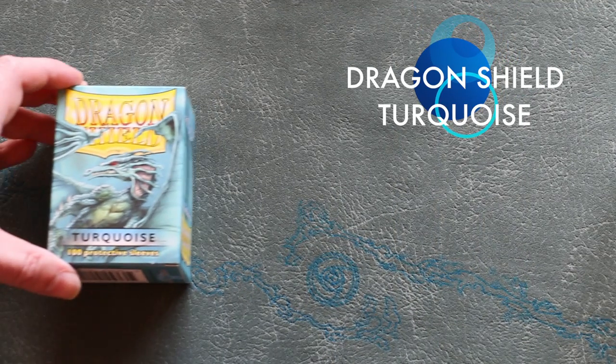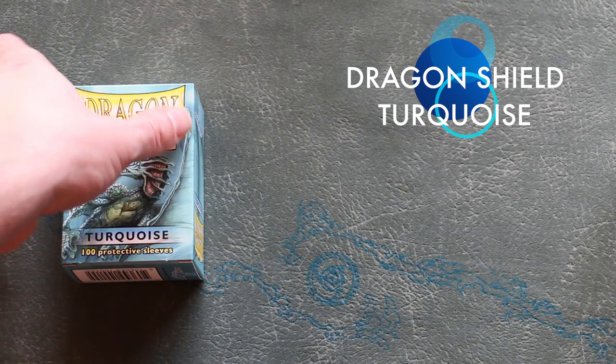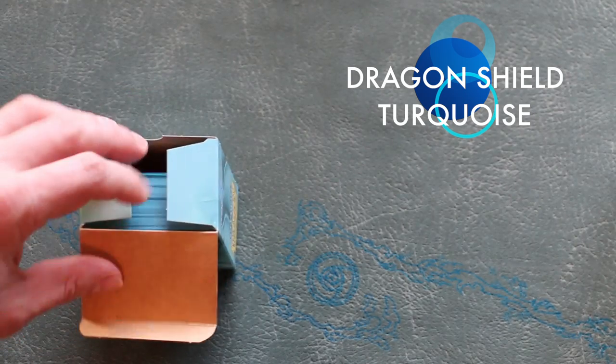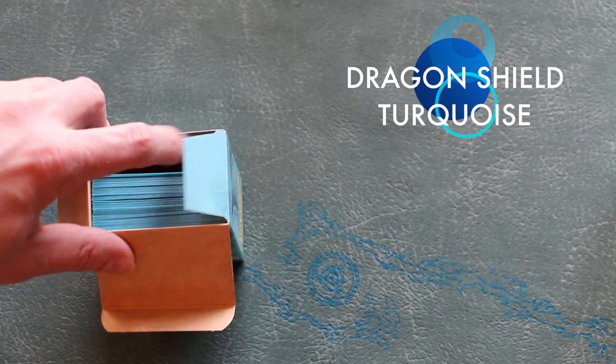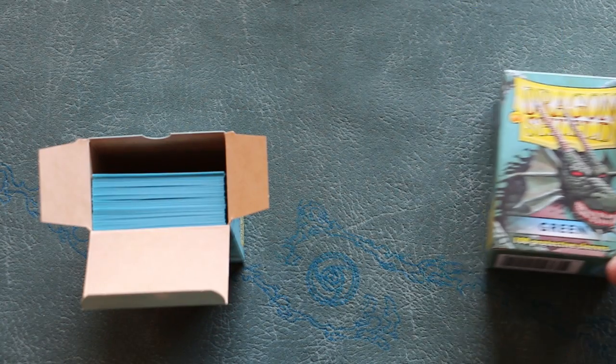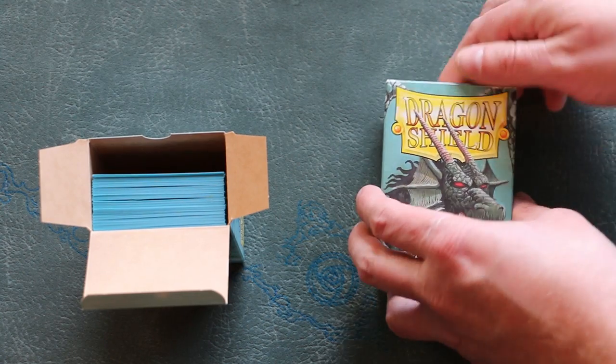Naturally, I became both nervous and excited when I learned that the new Dragon Shield Turquoise would be made differently. The new turquoise sleeves are made on a different machine, but you can tell right away that something is different with these new sleeves because of the way they lie flat in the box, whereas classic Dragon Shields have a slight curl right out of the box.